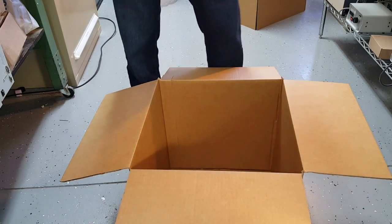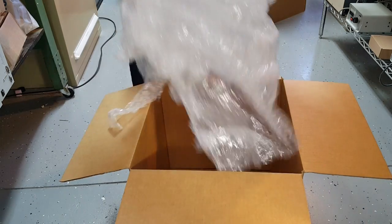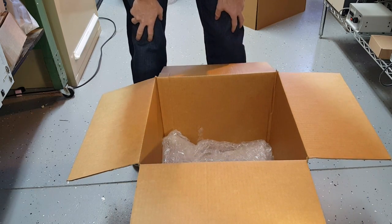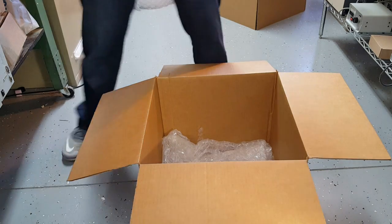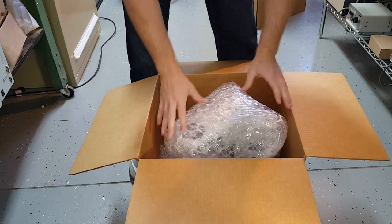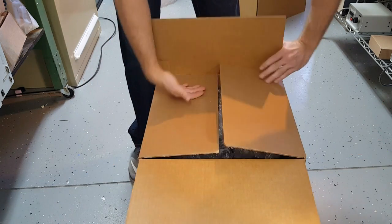Now we're going to properly box the microscope stand. We use a 16x16x16 cube. Line the bottom of the box with very thick — probably 2 to 3 inches — of bubble wrap or foam. Insert the stand and pack around it so the microscope does not move, using bubble wrap or packing peanuts. Then secure the box.